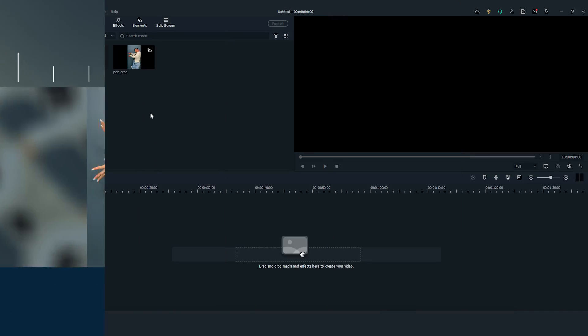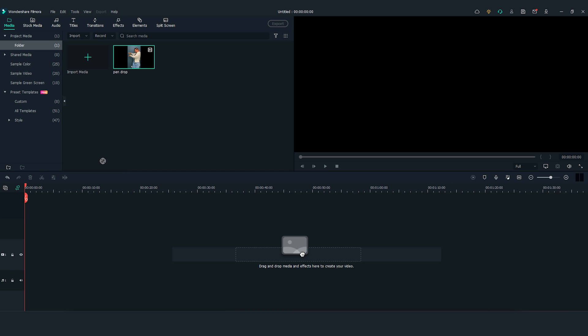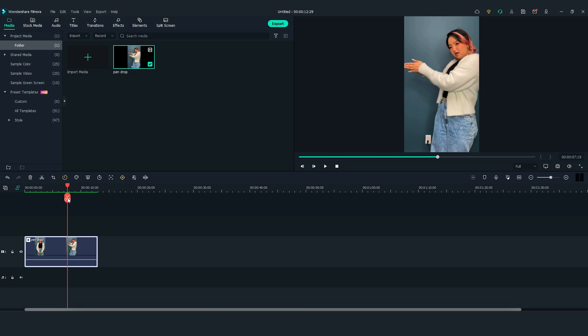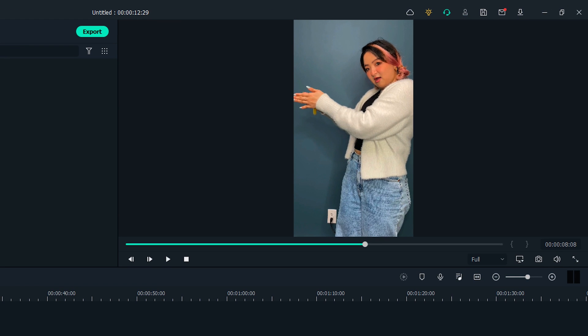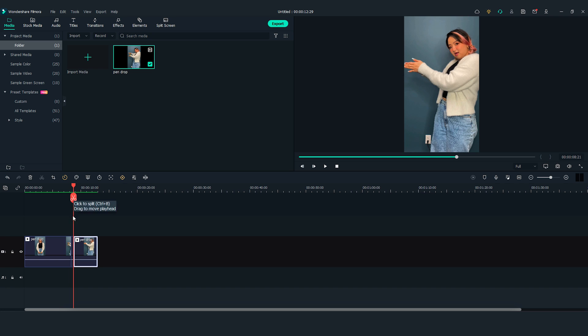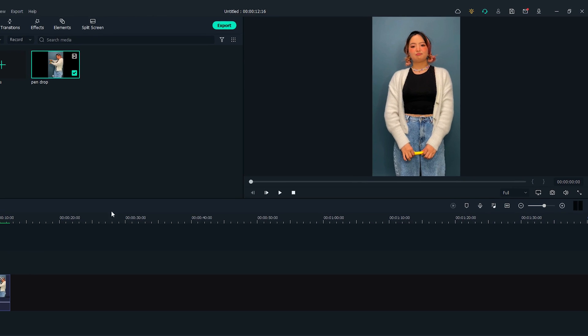Now let's bring the clip into Filmora 11 for editing. Drag and drop the clip onto the first video track. Move the playhead to find the spot where the pen started dropping. I'm going to cut here. Move the playhead to the right and find where the pen dropped out of the frame. Cut here and delete the middle part. Let's play back now and watch how the pen disappears.